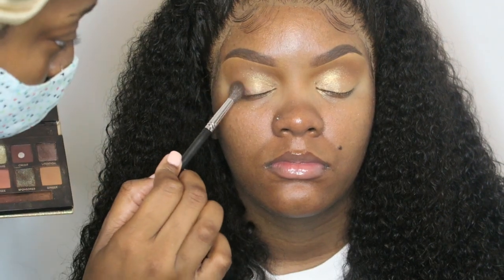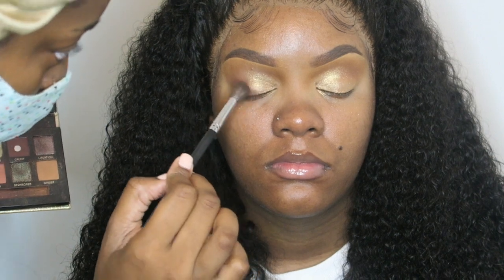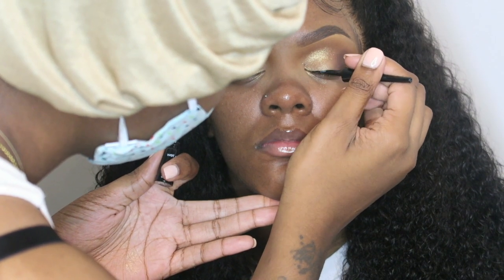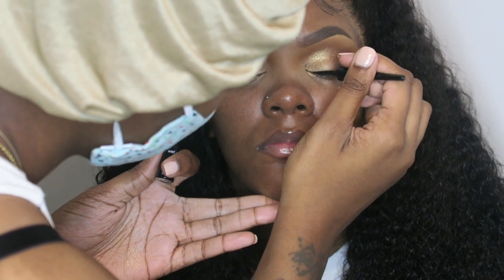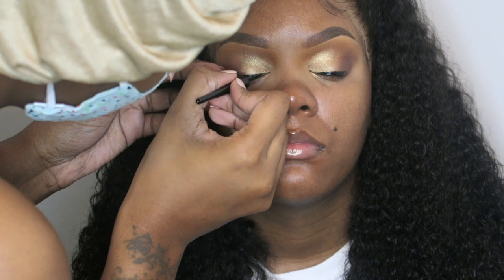Next, I'm going to be taking Credit and placing it on her outer lid and kind of smoking it out. Then, the liner I'm using is Wet n' Wild in black. I'm going to be doing a liner on both of her lids — just a line.